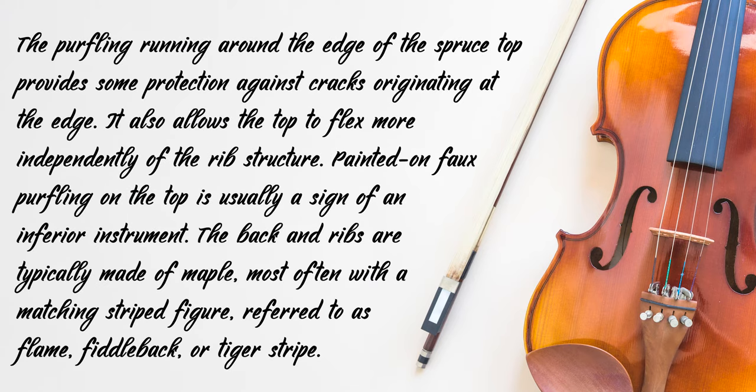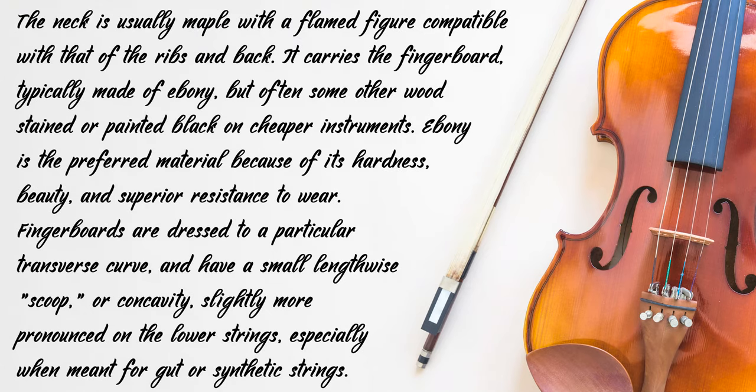The purfling running around the edge of the spruce top provides some protection against cracks originating at the edge. It also allows the top to flex more independently of the rib structure. Painted-on purfling on the top is usually a sign of an inferior instrument. The back and ribs are typically made of maple, most often with a matching striped figure referred to as flamed, fiddleback or tiger stripe. The neck is usually maple with a flamed figure compatible with that of the ribs and back. It carries the fingerboard, typically made of ebony, but often some other wood stained or painted black on cheaper instruments. Ebony is the preferred material because of its hardness, beauty and superior resistance to wear.